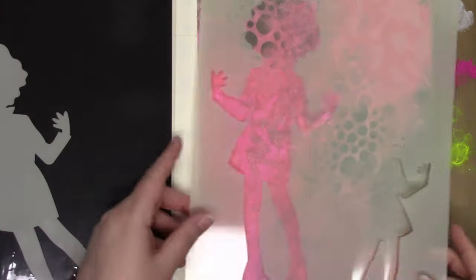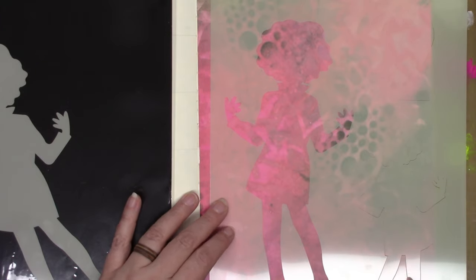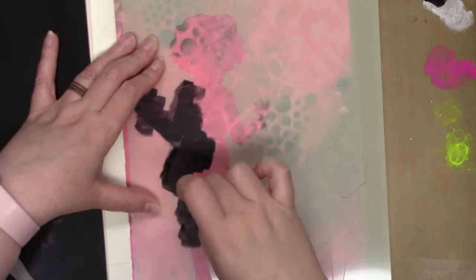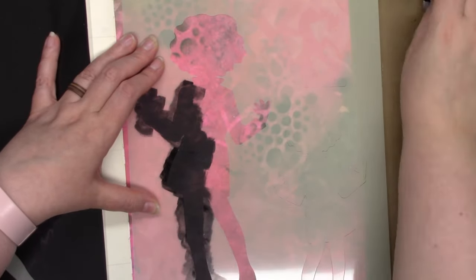Hi everybody, I have a video to share with you doing my creative diary spread. This one's a little bit old — not really old — but the very end of September and the beginning of October.